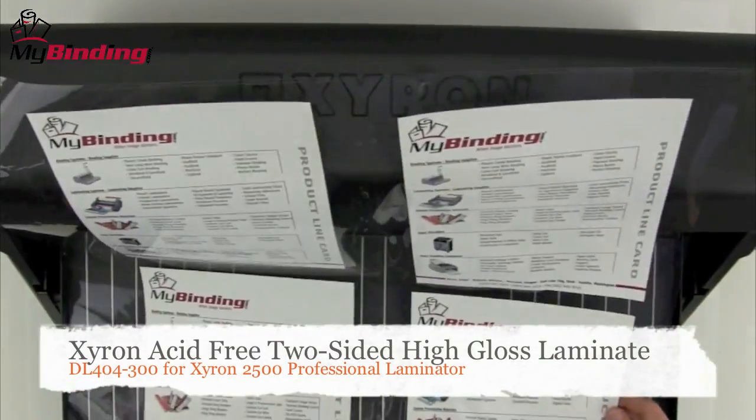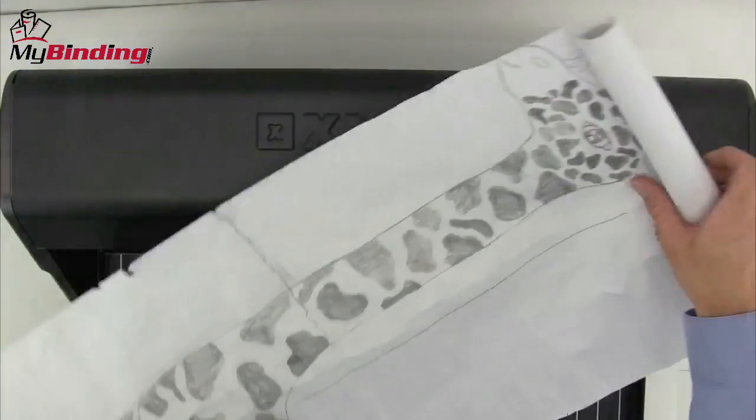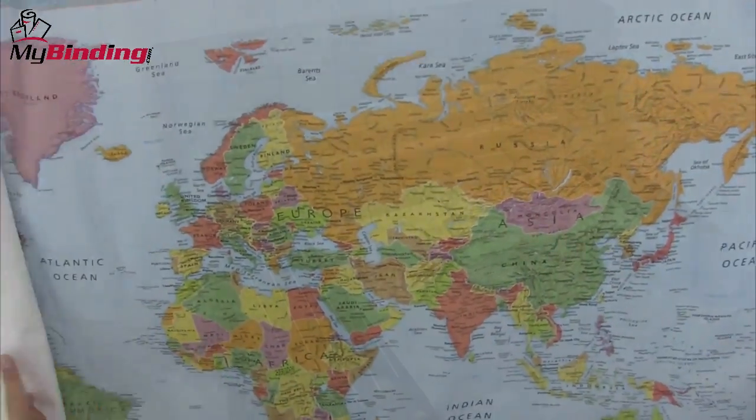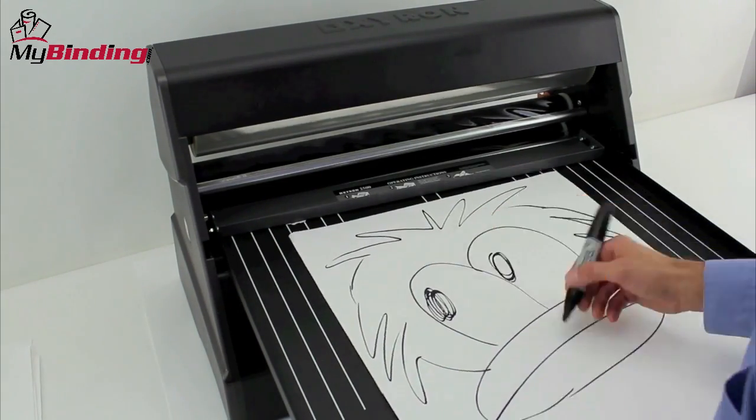Double-sided lamination keeps things protected. So for brochures, or artwork, or things you need to preserve for a long time, this is a great choice. Double-sided keeps things nice and protected, and can stave off further damage better than anything. At 25 inches wide, you can laminate large things like maps, or large paintings, posters, anything that's a keeper.